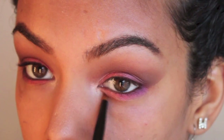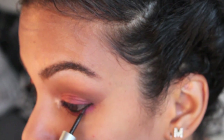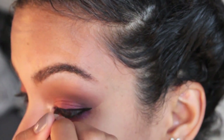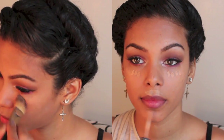I'm taking a waterproof eyeliner on my waterline. Don't worry about all that fallout — I'm going to remove that right now. First I'm lining the top part of my eye, winging it out a little more than usual, and applying these awesome lashes. I cut the ends, of course.